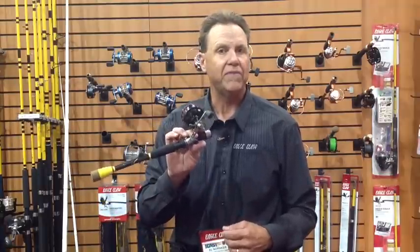Hey everybody, welcome to ICAST 2013. My name is Al Norecker, I'm with the Wright-McGill Company, out of Denver, Colorado. What I want to show you today is one of the newest introductions we have at this year's ICAST — it's the Eagle Claw Inline Reel. This has so many really interesting features, and it's a reel that is going to change the way you fish for crappie.